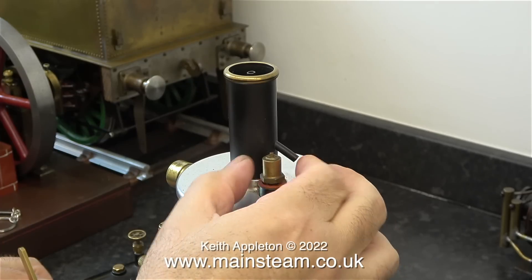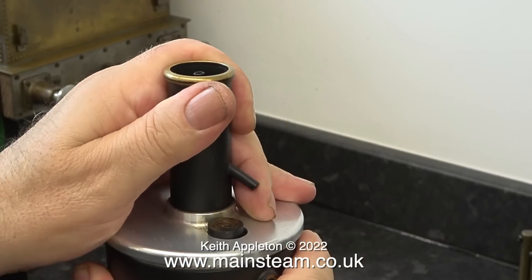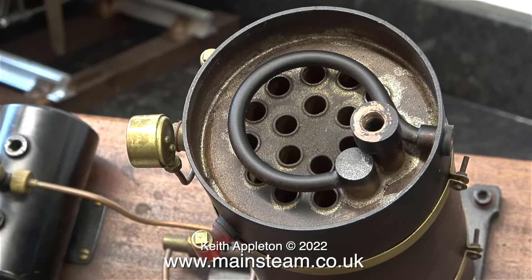Dismantling the plant begins by removing the safety valve, followed by the aluminium cap complete with the chimney. Here you can clearly see the fire tubes and the superheater or steam dryer. The idea of this is to dry the steam by passing the steam pipe over the top of the fire tubes.